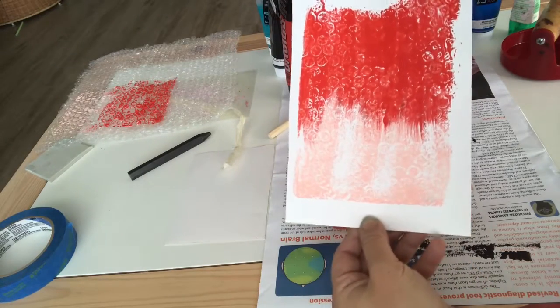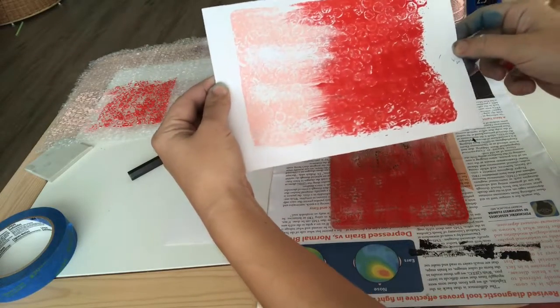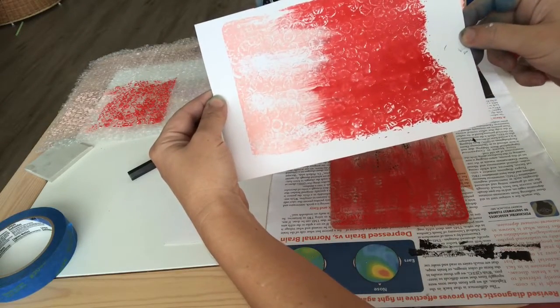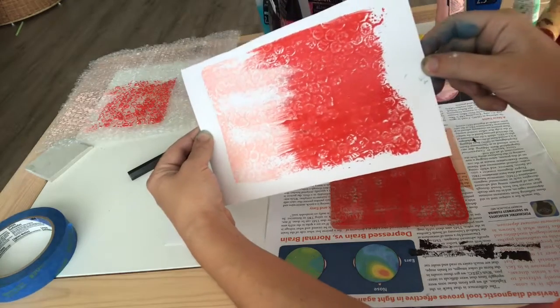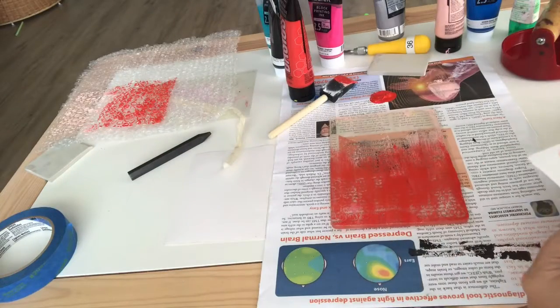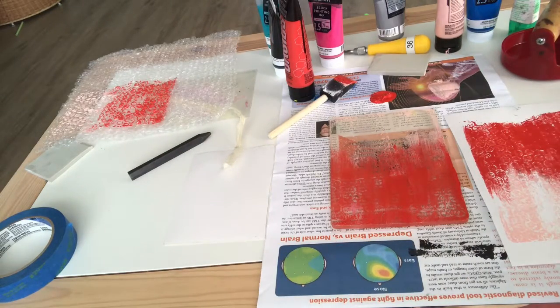I'd want to try it a couple more times and also experiment with the other items I described earlier. There's a lot you can do with jelly plate prints, so give it a try. Add it to your unlocking the printmaking center checklist, and maybe it'll be something you use for one of your explore and experiment projects. Have fun and good luck!